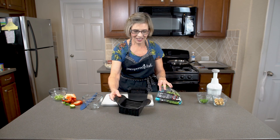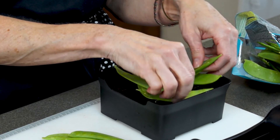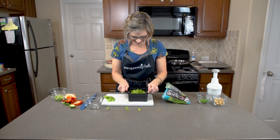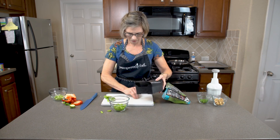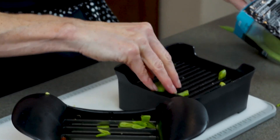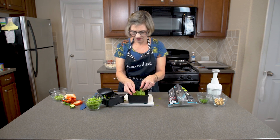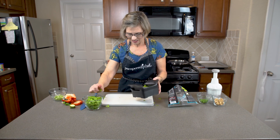I forgot to cut the snow peas! We need to use the quick slice on those as well so they're all the same size. We'll just set them on here lengthwise and cut them. So I'm obviously the pampered chef and not the perfect chef — it's like snow pea confetti! We'll make a few more and then we're done. Snow peas done.